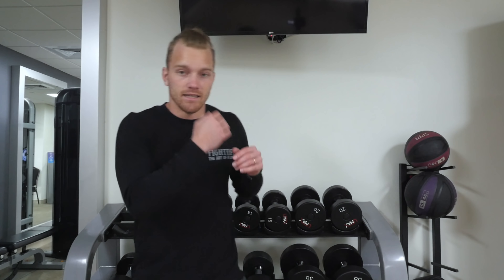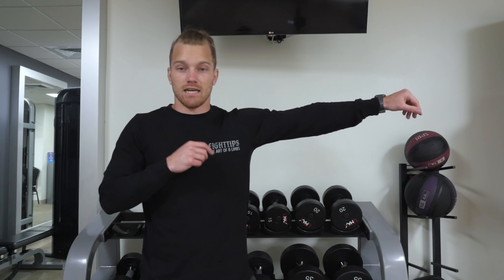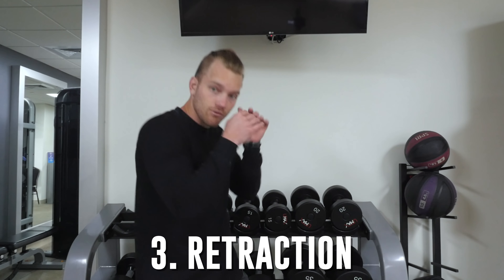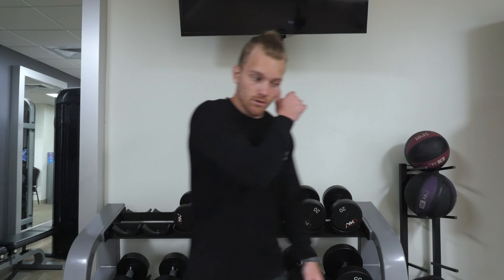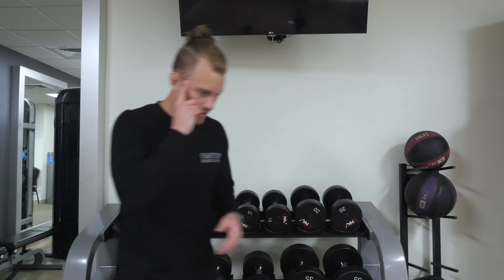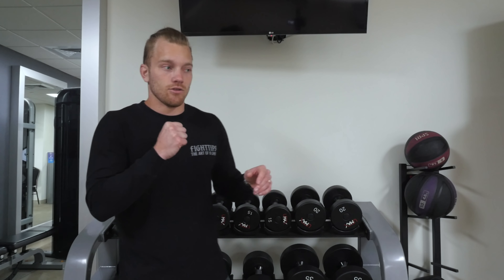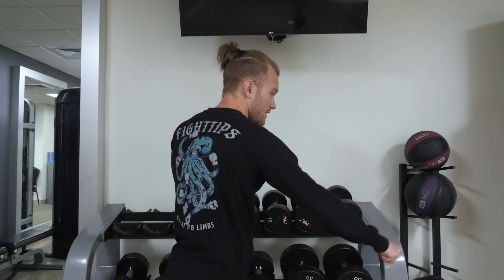I like to break down every single one of my strikes into three separate parts. You've got the extension, then you've got the point of impact — the stick, as I like to call it — and then you've got the retraction, pulling it back. I like thinking about it in these three separate parts to make sure I finish the strike in full. If you just extend it and think about hitting the target, you'll end up looping the shot, worried about your next shot, and you get countered.